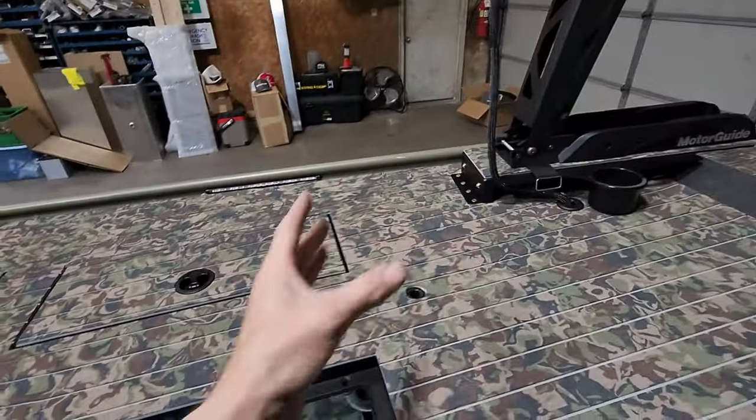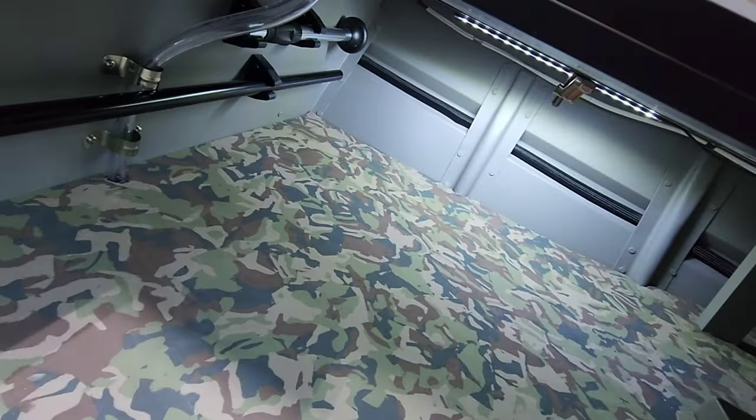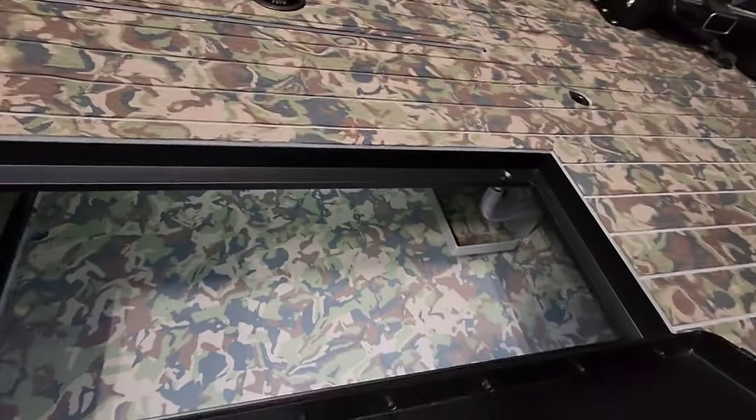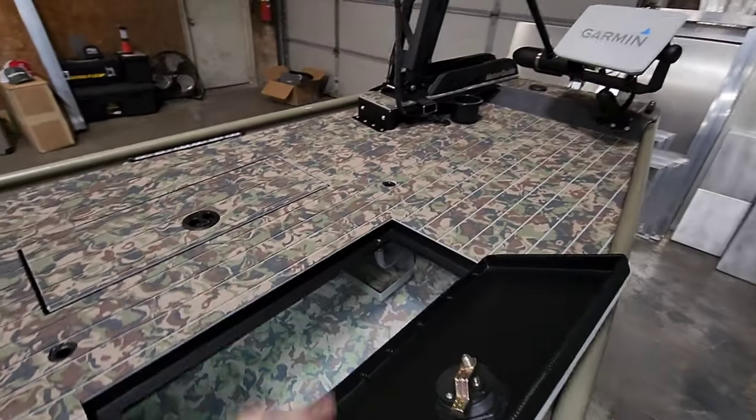And if the trolling motor is down, he could access stuff from this side. We did not put a divider in, so it's just full open storage all throughout.